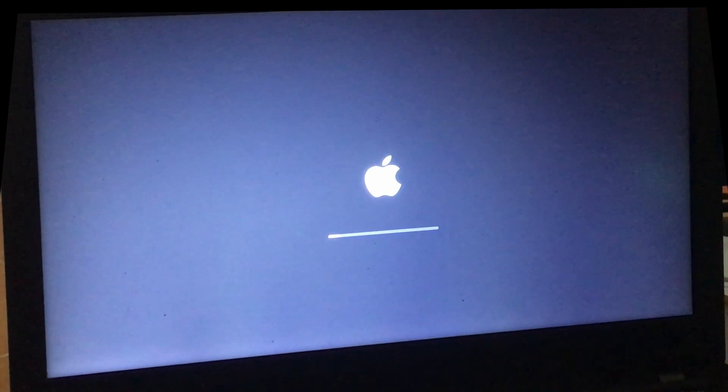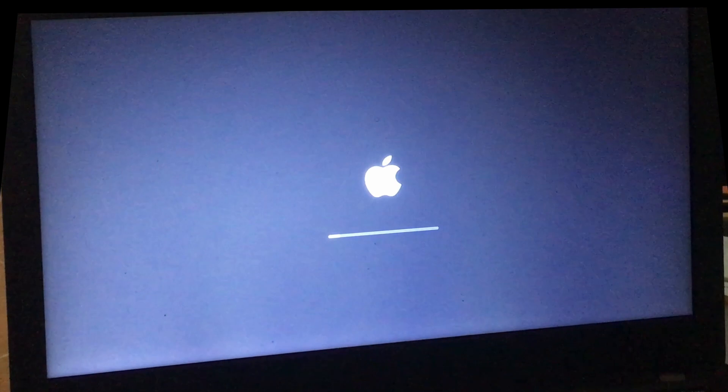Eventually we'll be greeted with the macOS Sonoma screen, and that is how to upgrade — so let's be patient and see how it unfolds.